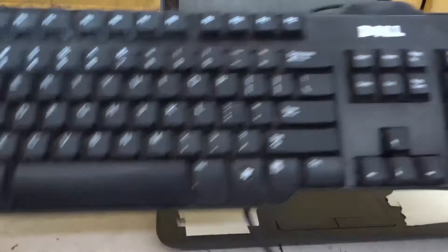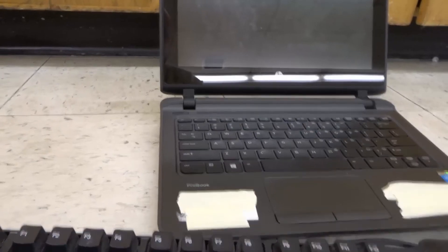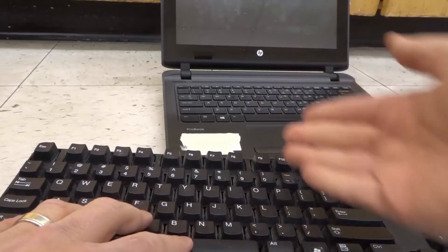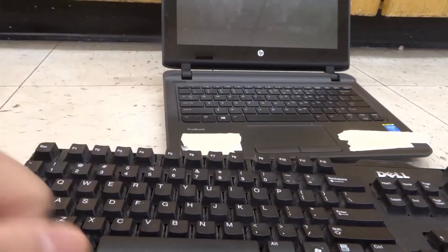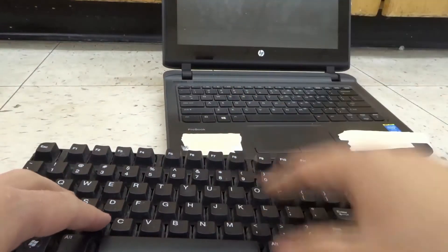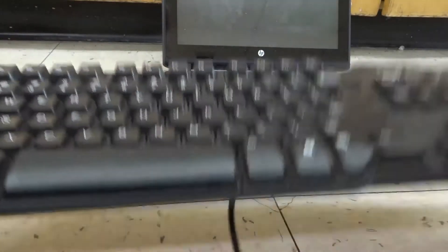As you can see right here, I have this external keyboard right over here, and I also have this laptop right over here. We're going to connect the two, because sometimes you want to use an external keyboard on the laptop. You want to have your laptop further away, and you want to use the keyboard with some distance between yourself and the screen, or you just like the way that the external keyboard feels, if you have a good one.